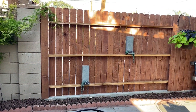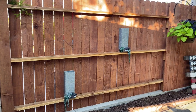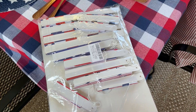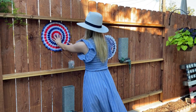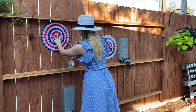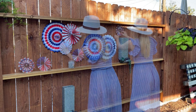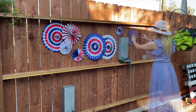Now that our tablescape is almost done, I wanted to add some patriotic flair to this patio and decorate this fence. To do that, I found these hanging paper fans from Amazon — I'll leave them in the description box below. They're so cool, not only are they inexpensive but they were easy to put together. I decided the easiest way was to hang them in groups of two and three, creating a wave-like pattern and filling in the spaces with the tiny fans. I secured them with clear thumbtacks so you could hardly see them.